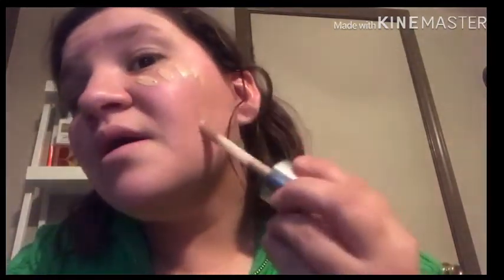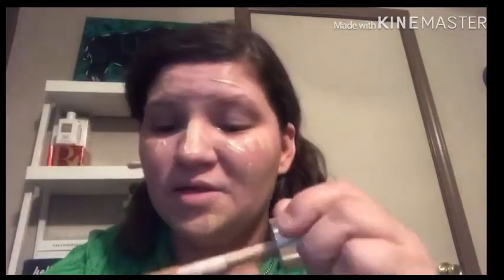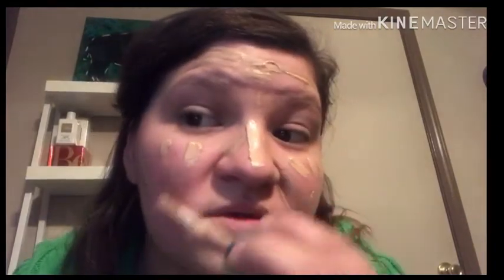Right now I don't have any foundation on, so we're going to get started with the foundation. I am using my Clinique Beyond Perfecting foundation and concealer. I really like this one because it has the doe foot applicator — that way you don't have to get your fingers messy. I sometimes use a foundation brush, but right now I've just been using a beauty sponge. The beauty sponge I'm using is not the Beauty Blender — I probably got it at the dollar store, but it works great. I was quite pleasantly surprised.